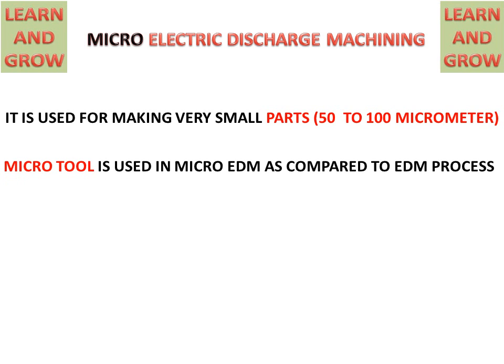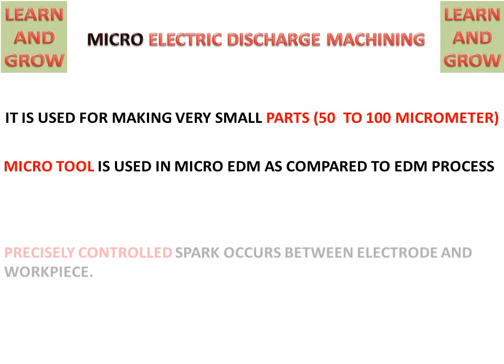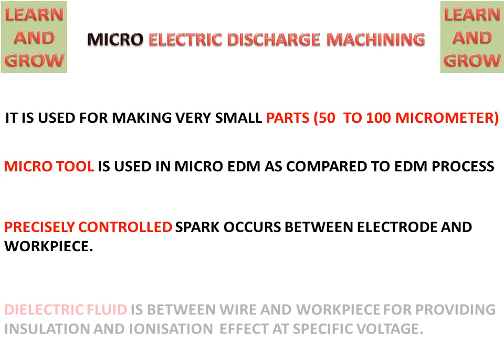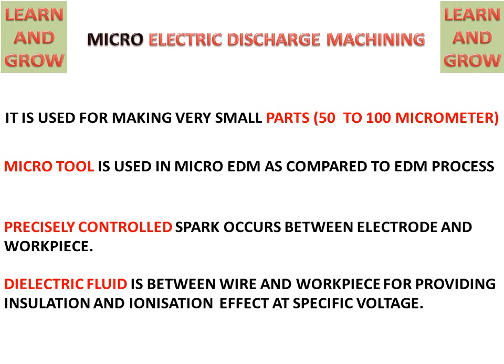A micro tool is used in micro EDM as compared to the EDM process. Precisely controlled spark occurs between the electrode and workpiece — between the tool and workpiece, these are the electrodes. Dielectric fluid is used between the wire and workpiece for providing insulation and also for the ionization effect at specific voltages.